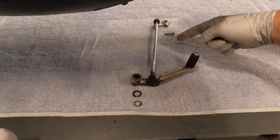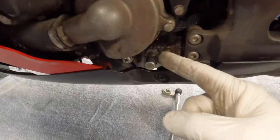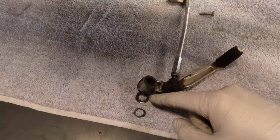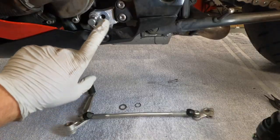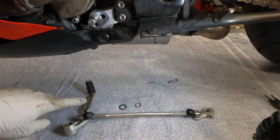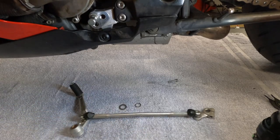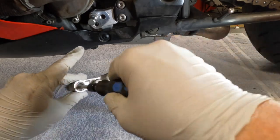Now we have everything in order. We're going to clean everything and then reassemble. I'm going to clean this area, the inside of the washer, the clip — everything. We got everything clean. I got the shaft here cleaned out, and I got the linkage shaft cleaned out. I'm going to use a brush to get into here and clean that out real good.